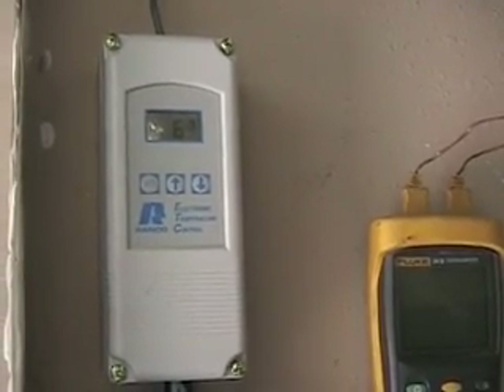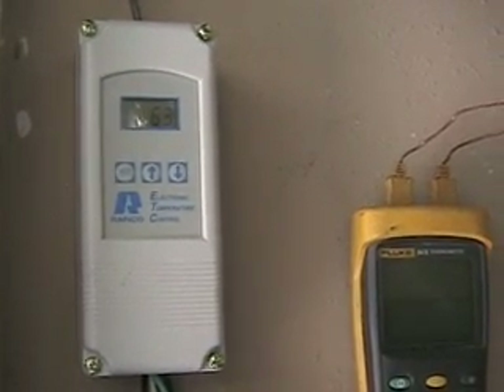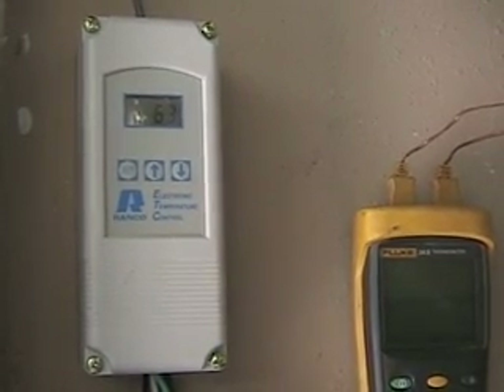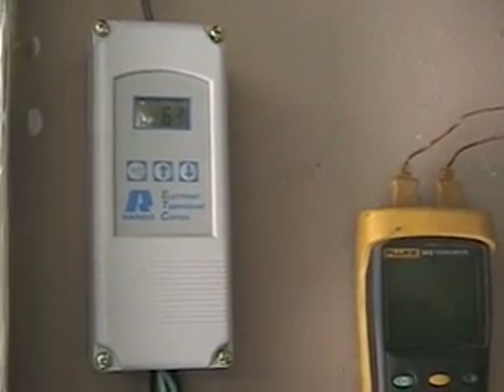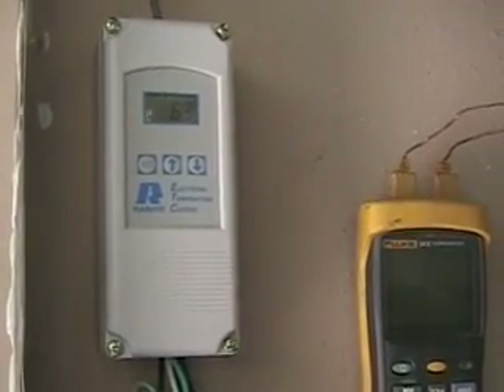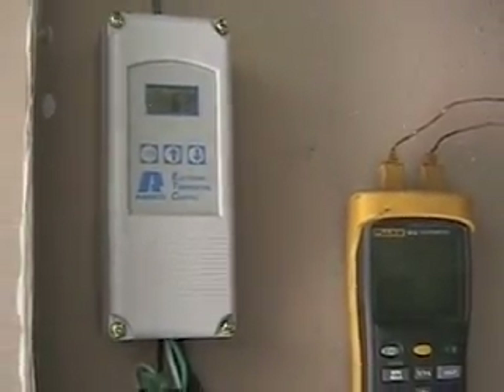When it gets cold enough — I've got it programmed at 40 degrees right now — and it gets down to 40 degrees, the floor heat kicks on. Since it lags behind and takes a while to heat up, it comes on early prior to it really starting to get cold in the house, and it'll shut off early because the floor will continue to heat the house. The sensor for that is outside, goes up in the attic, and comes out underneath the eave where there's a little probe that senses the outdoor temperature.